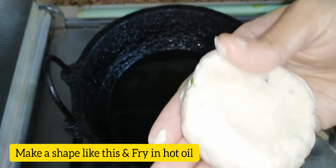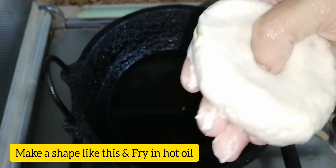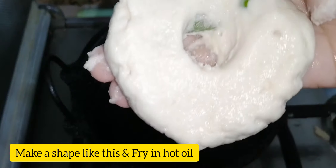You can also shape it into a small bowl. If you want to use water, you can use the water.